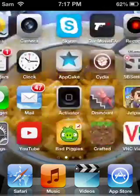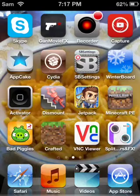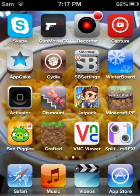First thing you're going to do is you're going to need jailbreak. There's a way to do this without jailbreak, and I'm going to show both in this video. First is jailbreak. So, here we go.